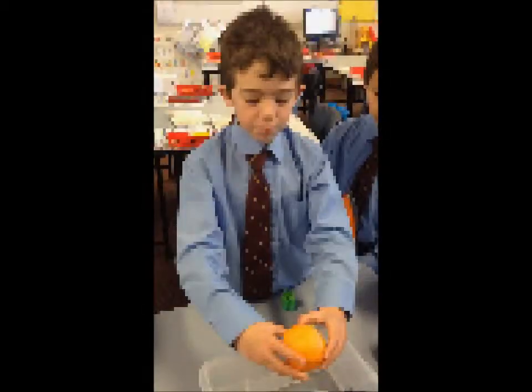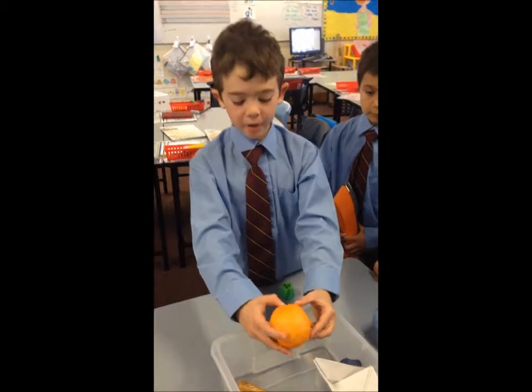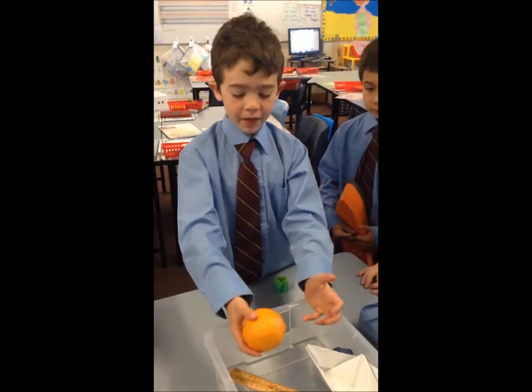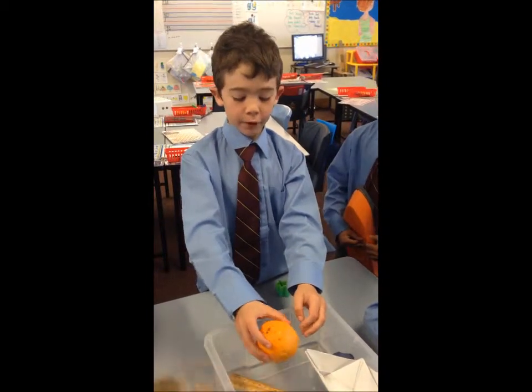I brought in an orange for this really cool science experiment, and you'll probably think if you just plop it in right now it'll sink, but actually it'll float — see?